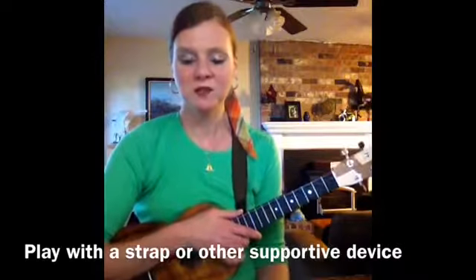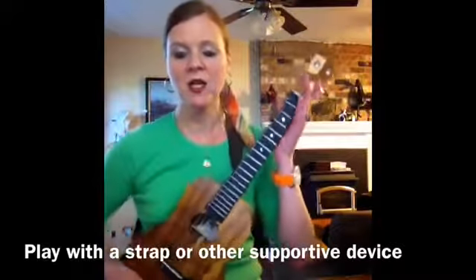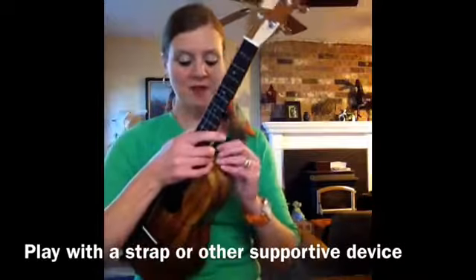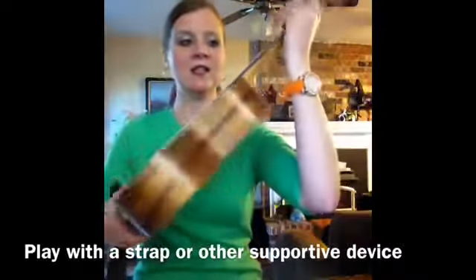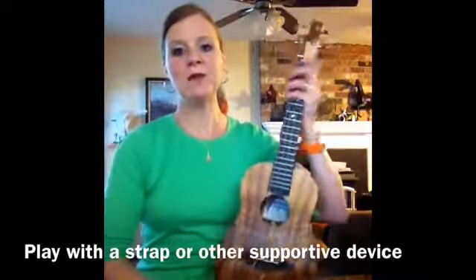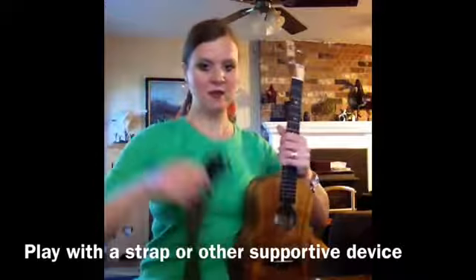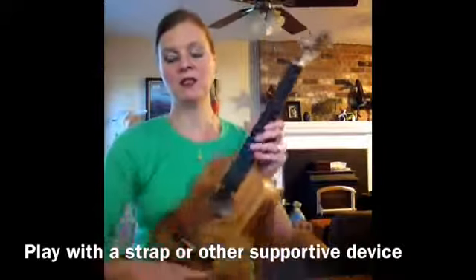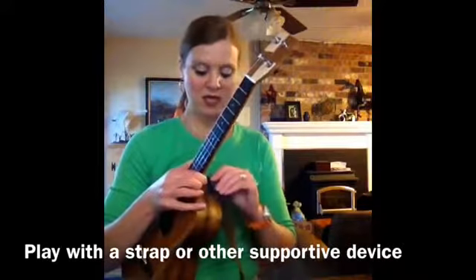The first tip is something pretty basic that a lot of people play with, especially when you have a tenor size ukulele as I do — and some people even use them for soprano and concert size — and that is using a strap. I had strap buttons installed on my ukulele: there's one here and one here. Some people only have a strap button at this point of the ukulele, and they'll use strings that come with the strap to tie around the headstock, typically putting them underneath the strings here.